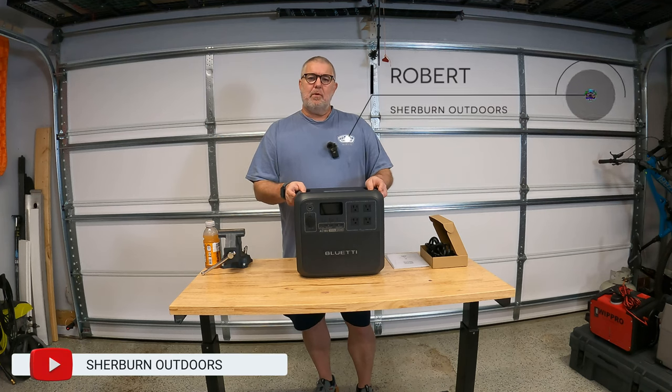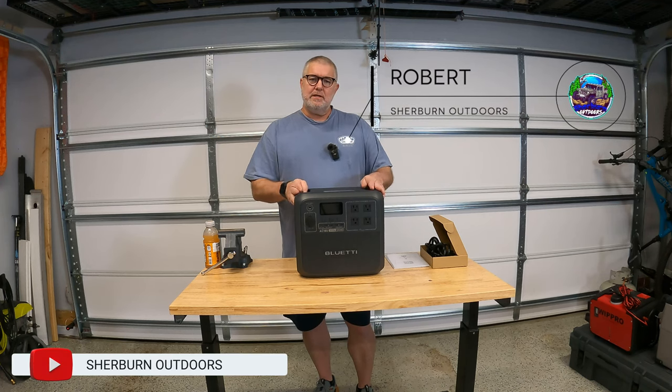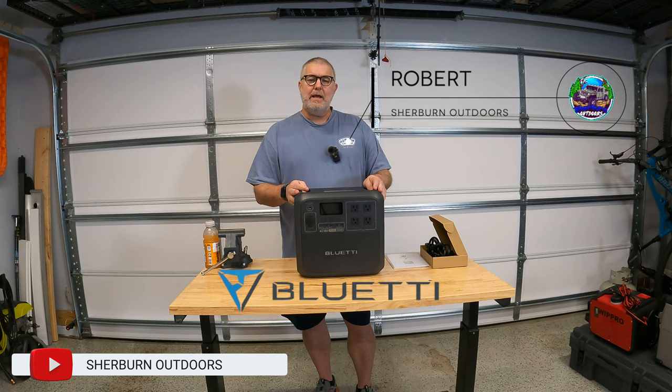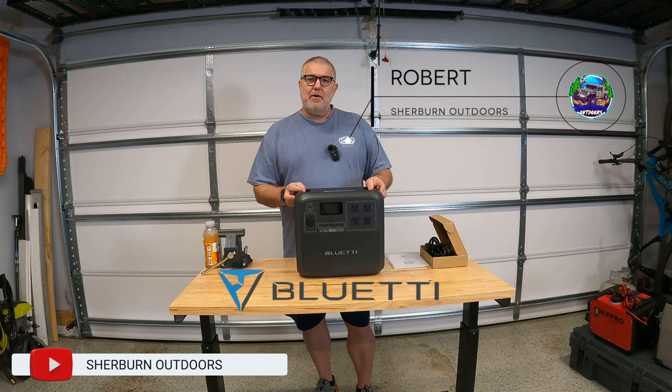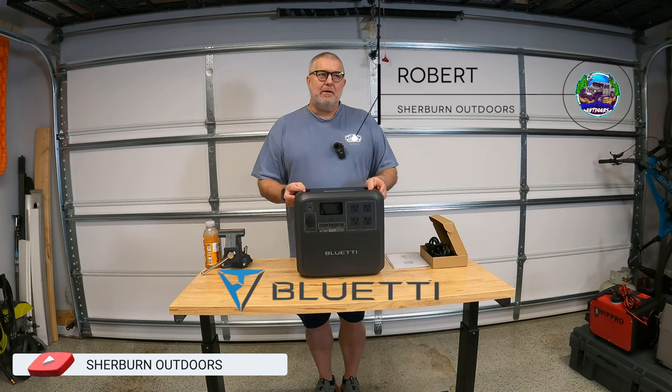Hey everyone, welcome back to the channel. I am Robert with Sherbourne Outdoors and today we're discussing the Bluetti AC 180 and why I chose it really for my camping and overlanding life over other systems out there.